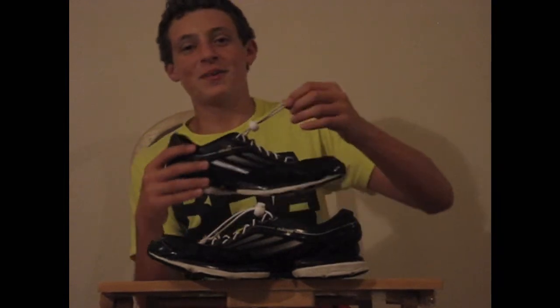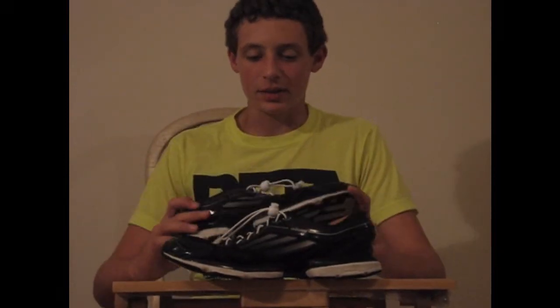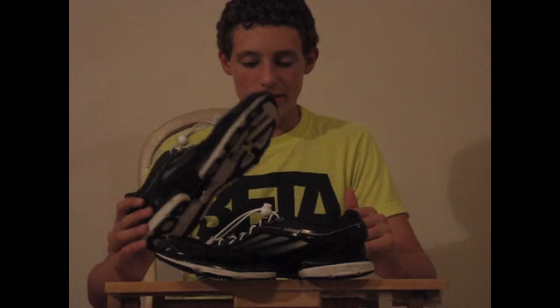If you're wondering about these laces, this is elastic — it's not coming with the shoe, I was just trying them out at Academy. They're pretty good. Thanks for watching, this is the DS Reviewer. Please check out our reviews coming out pretty soon. Thanks.